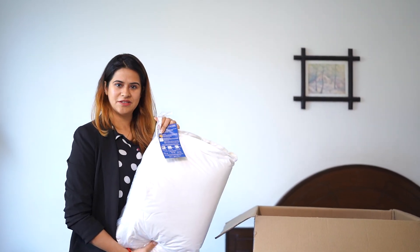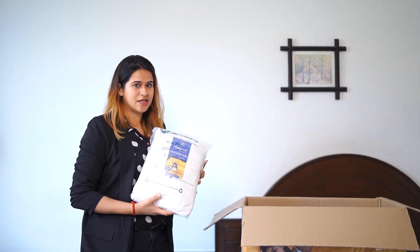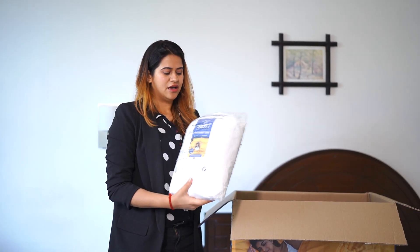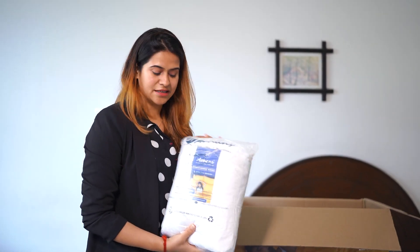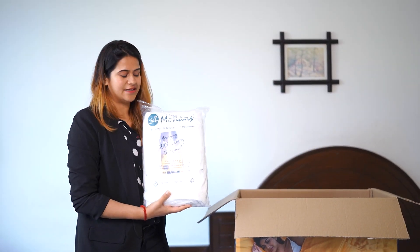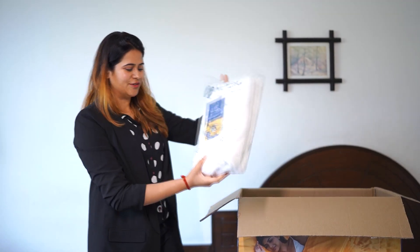Now it is time for something that not all of us are aware of. These are the protectors. We have a bed protector, a mattress protector, and these are the pillow protectors — four pieces to protect each of your pillows. So this is what the master kit has.